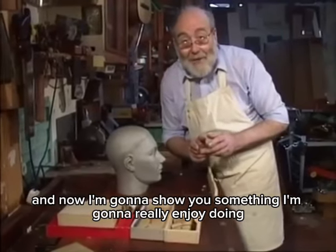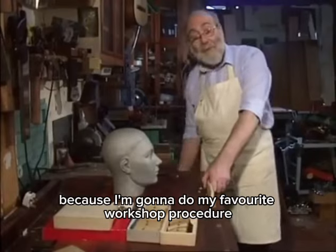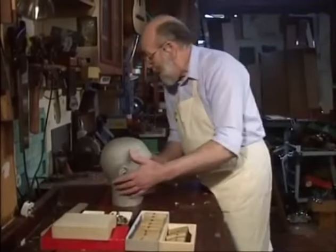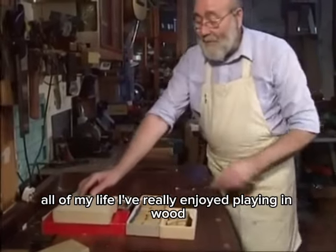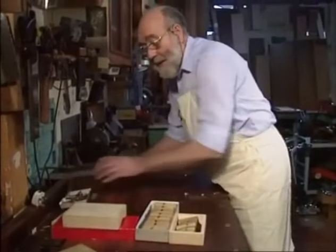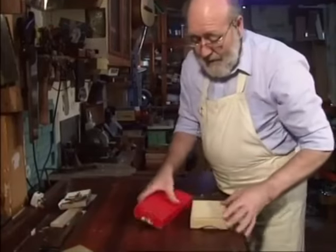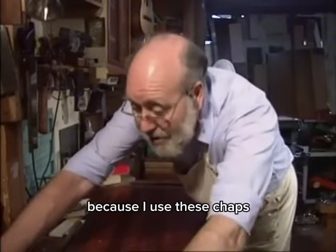I'm going to show you something I'm really going to enjoy doing because I'm going to do my favorite workshop procedure. All of my life I've really enjoyed working with wood, but even more so now because I use these tools.